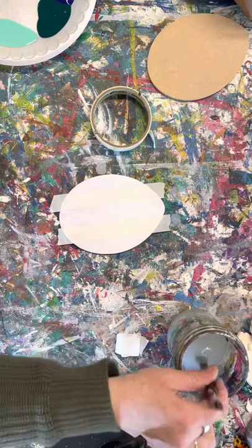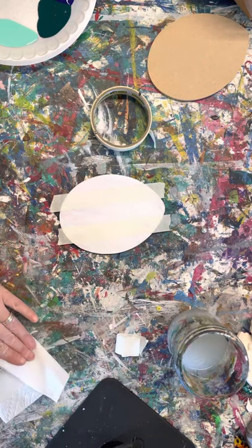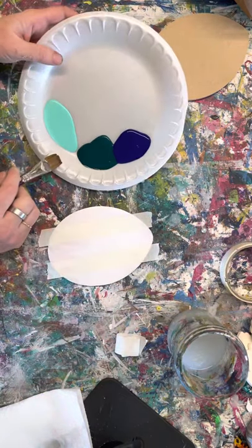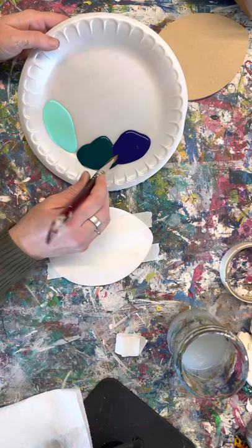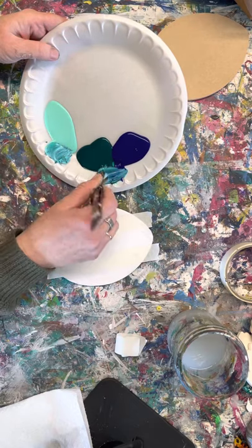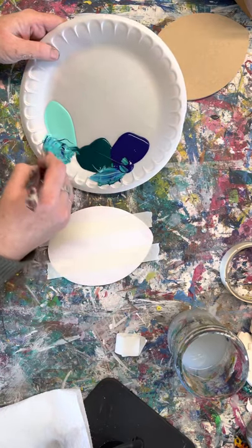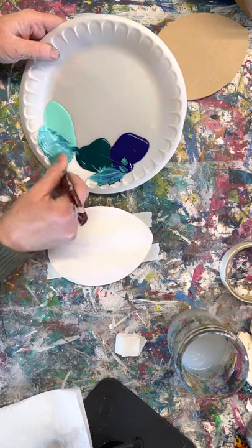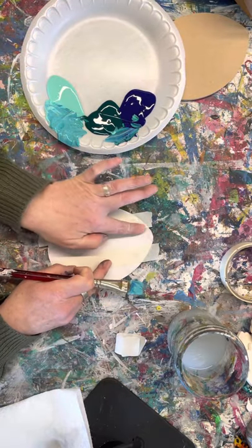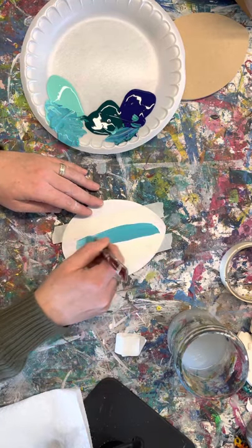Depending on what colors you want to do, you want to start with your lightest color. You might want to just Google buffalo plaid and see what colors inspire you. You want to get darker as you go — we're going to do three different steps, so you want the first step to be the lightest. I'm going to mix just a little bit of blue with this green — I don't want to make it too dark — and this is going to be my light color.